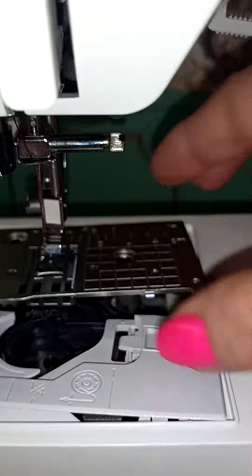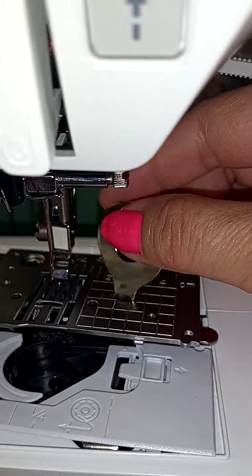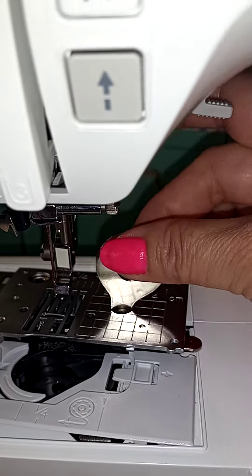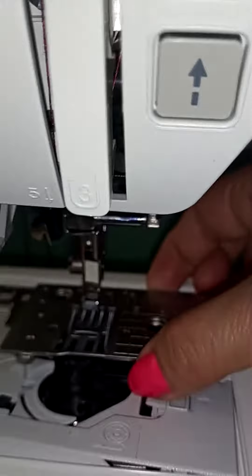Before I took all that out, I watched tons of videos on YouTube, but only a couple of them showed that this is the tool to use to unscrew the screws here — not your regular screwdriver.